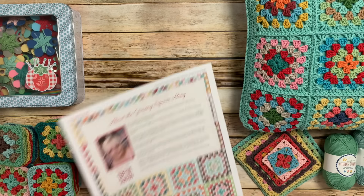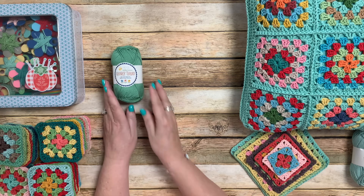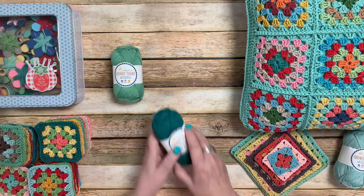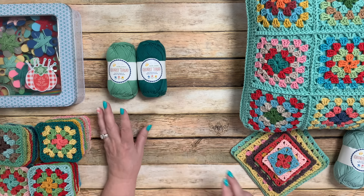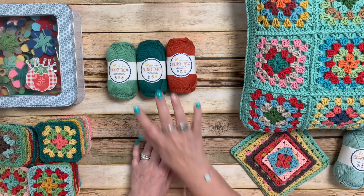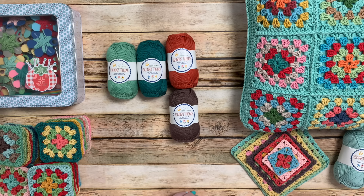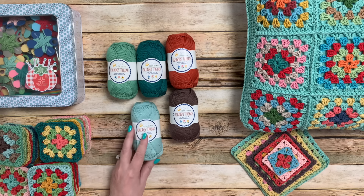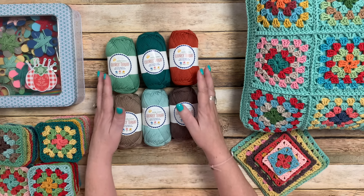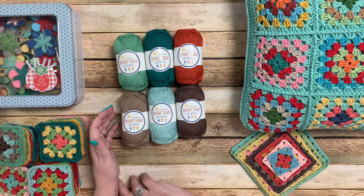I've got the new colors to show you. Here's Leaf, and these will be in shortly. Here's Jade. Here's Terracotta — I'm loving these deep, rich colors. This is Raisin. This is Songbird. And this is Pebble. So these are the six new colors in addition to the 26 that we have, which makes 32 in the collection so far.